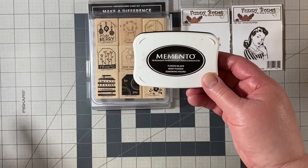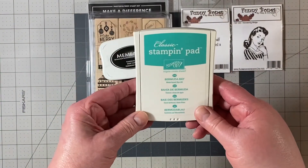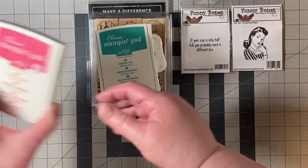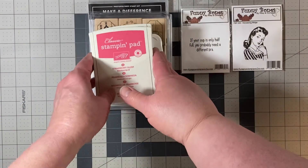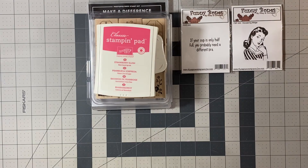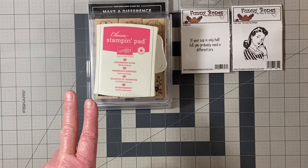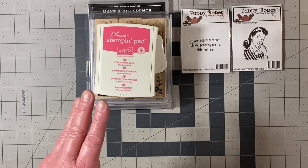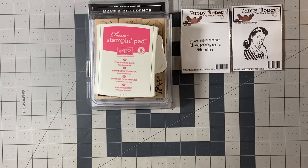The inks I used were Memento Tuxedo Black, Bermuda Bay by Stampin' Up, and then an old retired ink called Strawberry Slush. For papers, I used a retired Kaleidoscope DSP from Stampin' Up, as well as Bermuda Bay, Thick Whisper White, and a retired colored Strawberry Slush cardstock from my stash.